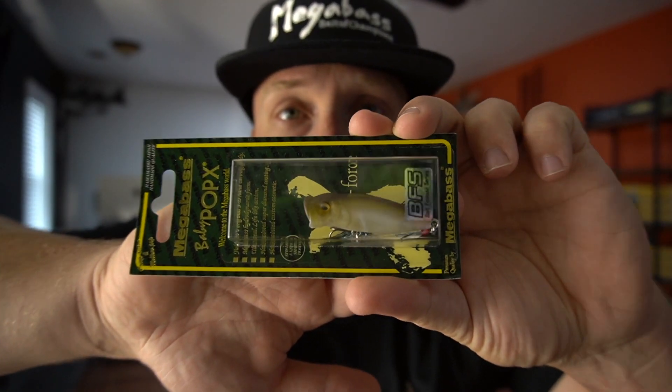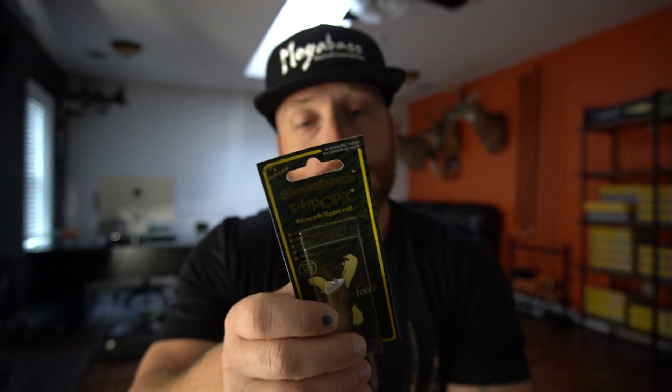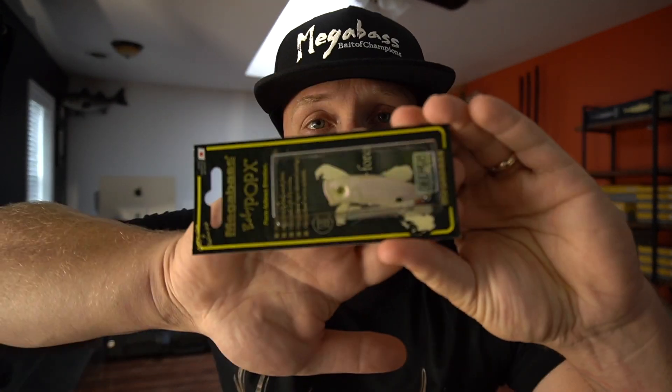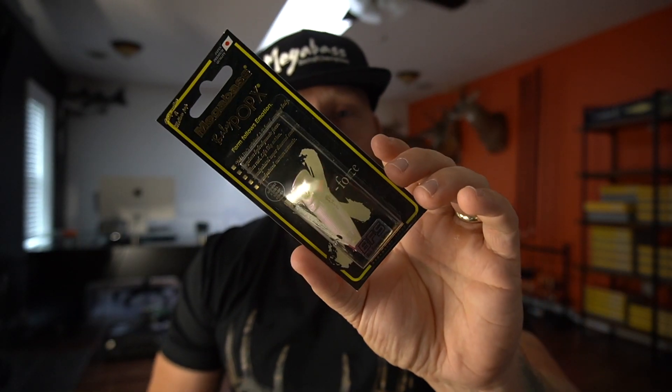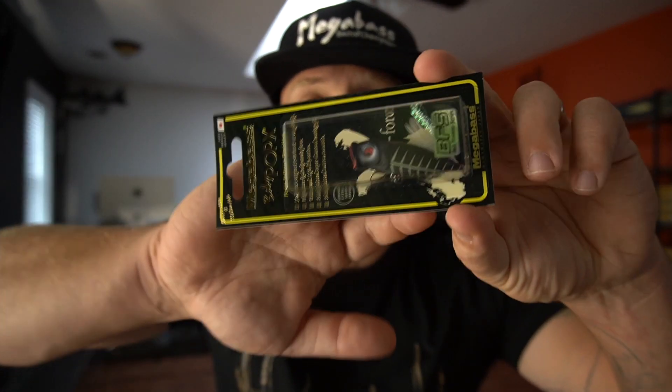I'm going to kick it off and start with the Baby Pop X. This one is in Matt Shad — these are 50 millimeters and they weigh 3/16 of an ounce. I'll show you all the colors. These are all hard baits. Next we got Bahama Milk Pearl — it's like a Mega Bass classic, a pearl white with a little bit of green on top. Awesome little color.